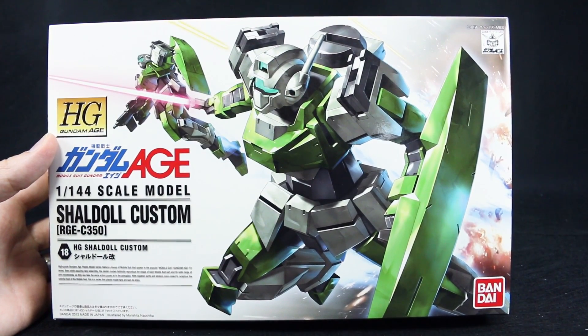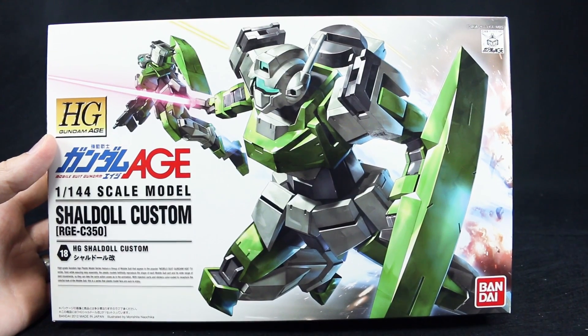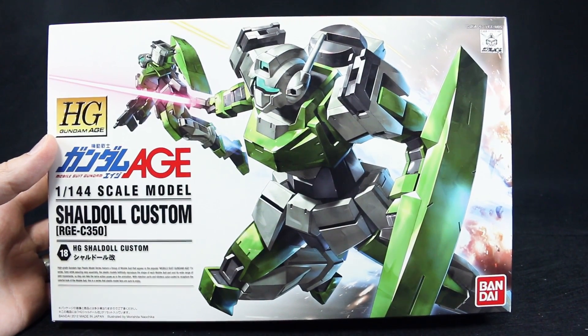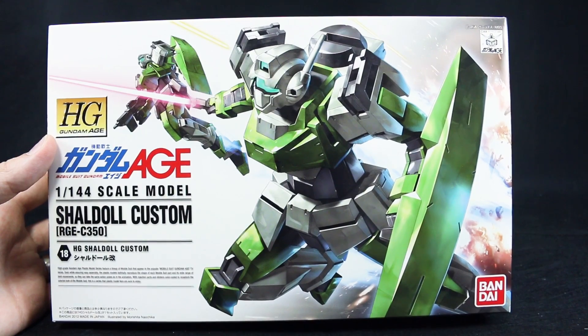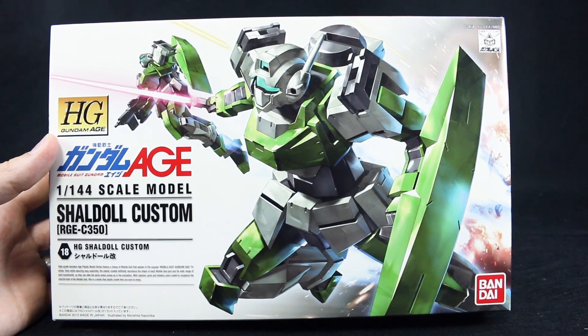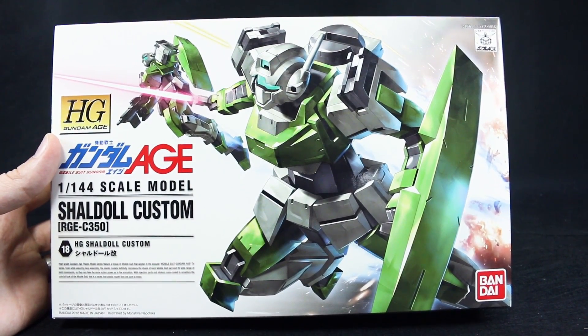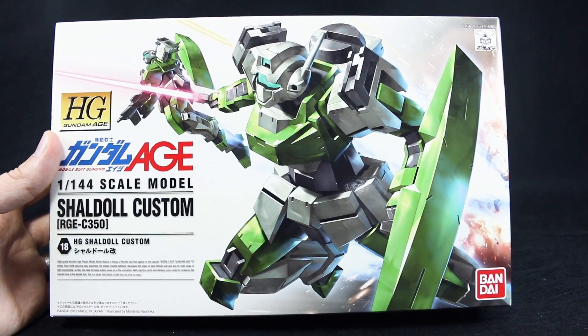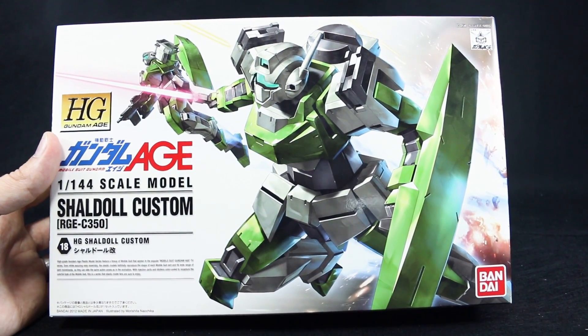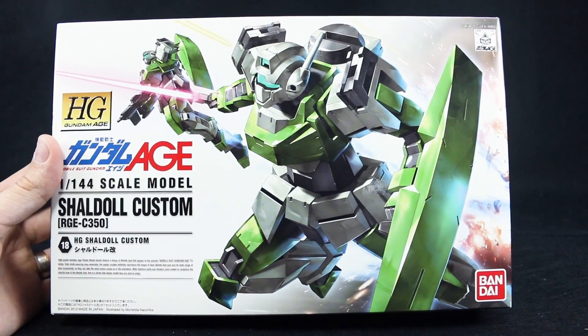Hey guys, today I'm going to be unboxing the HG Gundam Age Sheldal Custom. I've already previously reviewed the Sheldal Rogue as well as the GXS from the line, which are basically the same kit with a few different parts. The Sheldal Rogue is almost exactly the same as this with just very few differences, the color being one of the main differences. Anyway, let's just get in with the unboxing.